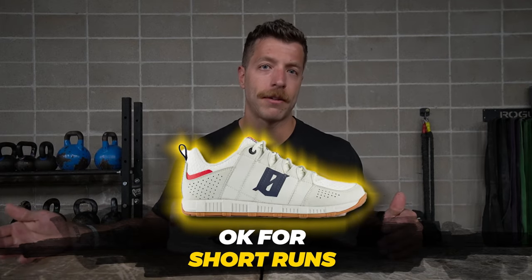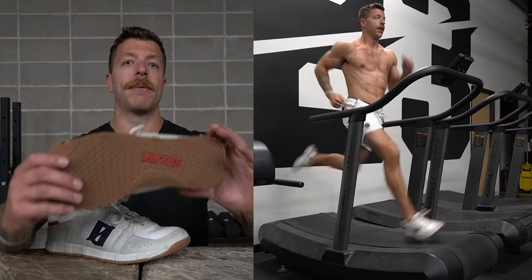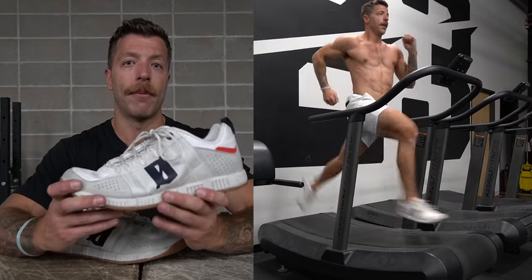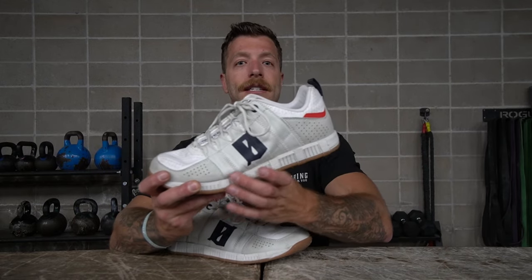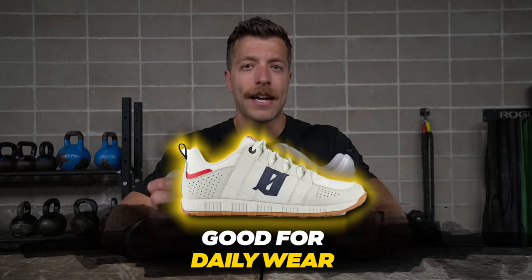For short runs, the shoe can work for 400–800 meter bouts and will be fine if you like denser shoes for running. But if you're looking for a hybrid shoe to tack on one, two, or three-plus miles, this model can feel a little heavy. You'll also want to adopt a forefoot or midfoot strike — the heel can feel a little dense because of the similar midsole density throughout the entire sole.